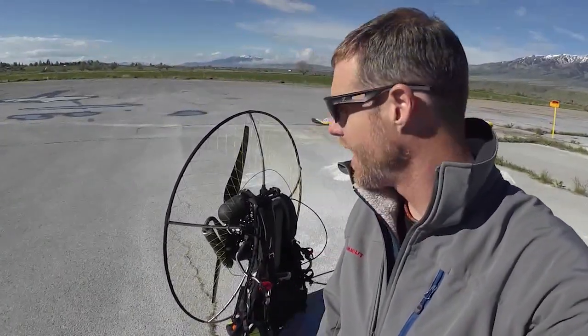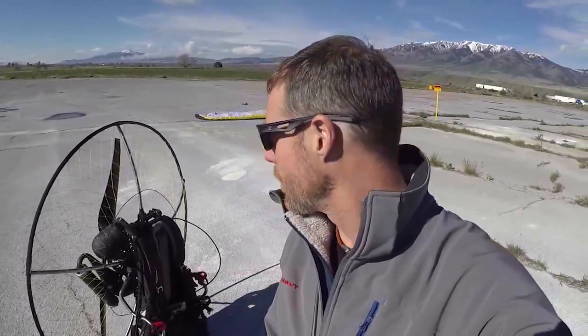Hey guys. Fast forward about a week after I got the SkyMax — it's all assembled. I've actually had several flights on it, but they've been short and it's just been mostly a matter of trying to dial things in with the weight shift arms and torque offset that they use.